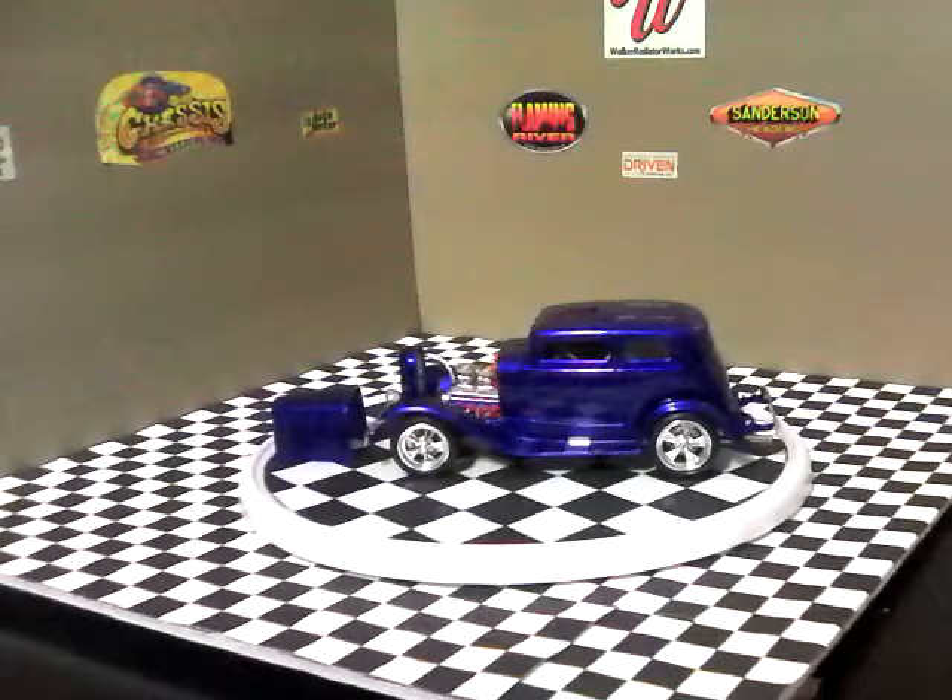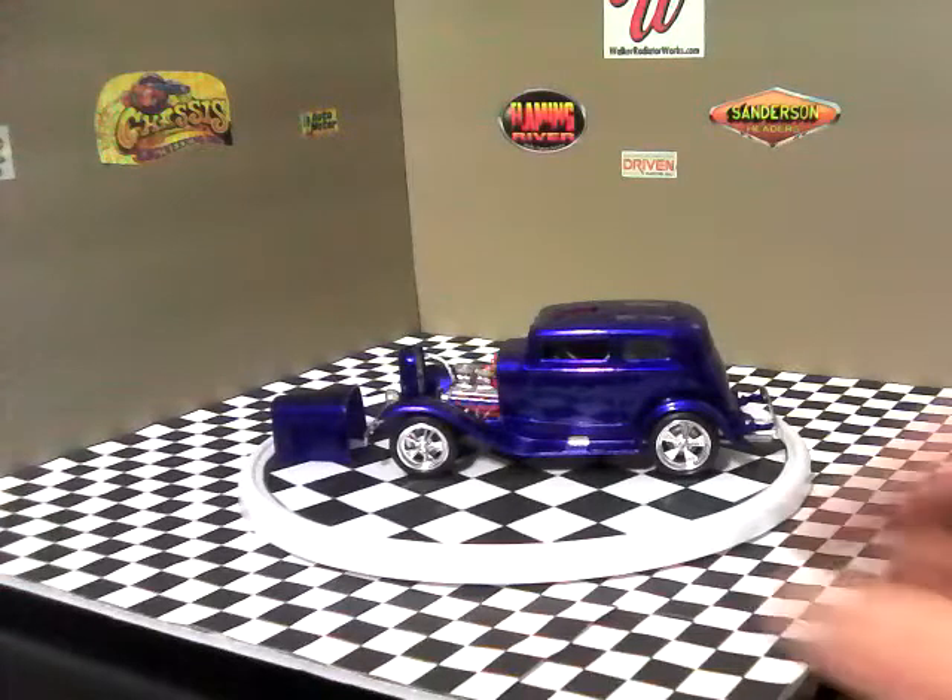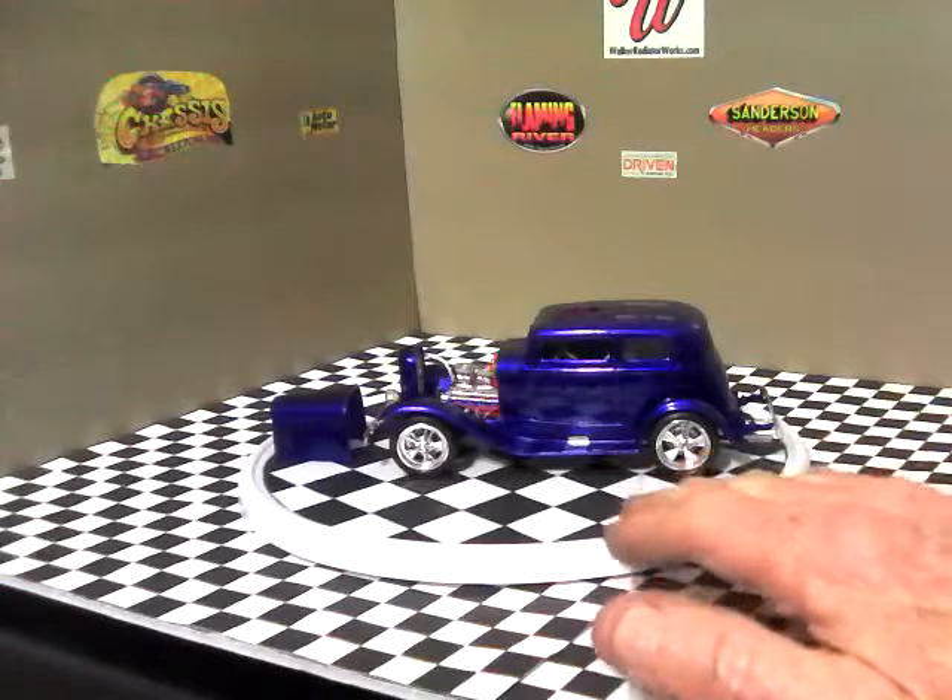Hello YouTube community, this is Martin from Martin's Model Shop, bringing you the final on my 32 Ford Vicki custom - built for my friend back home in Louisiana, Russell. He has this exact car and I've built it exactly like his. Let me give you a spin around.